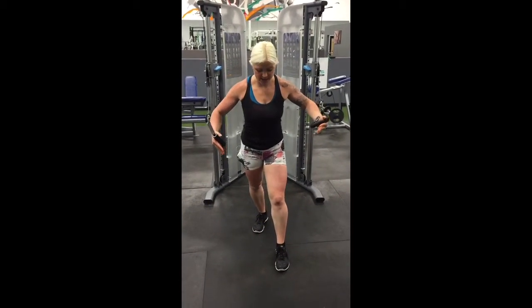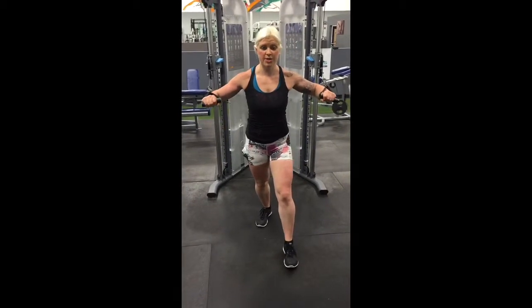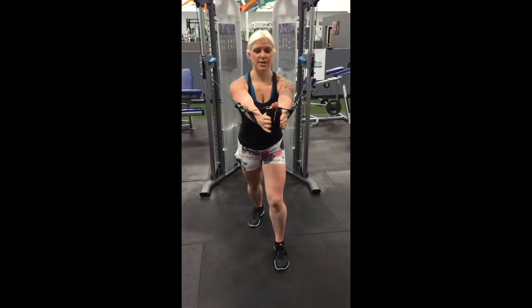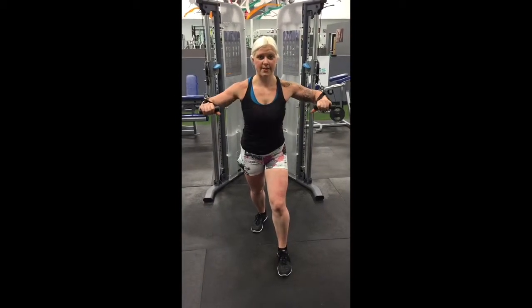Again, you can have a staggered stance or you can have your feet together. You're going to have your palms facing down, right in line with your chest, elbows bent as you push forward. Palms are going to twist them together, again in line with your chest at the height of your chest.